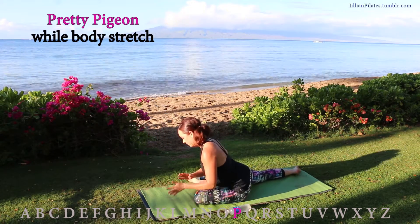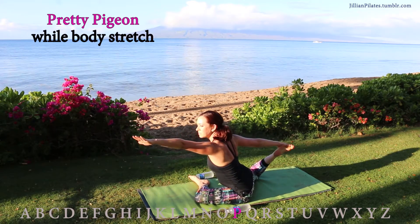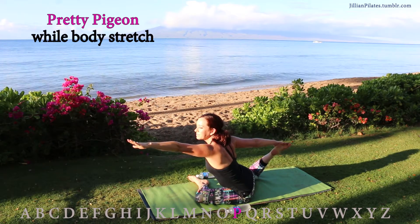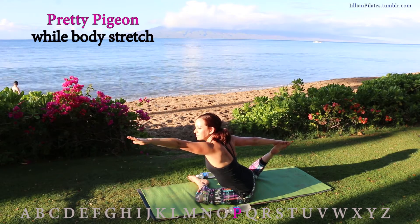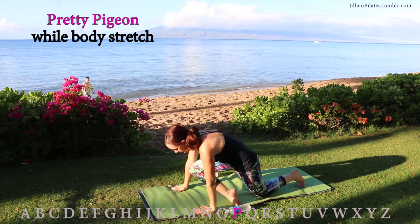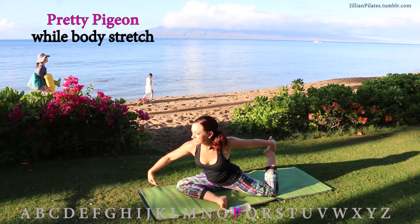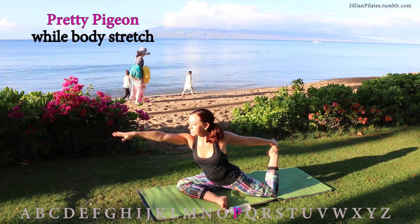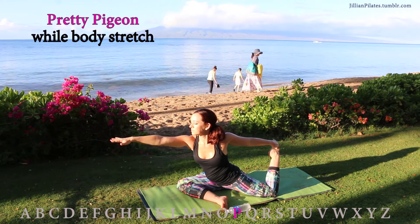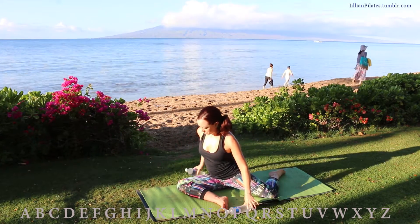Pigeon is great for the hips. If you're a beginner at pigeon, just hold it there. If you're a bit more advanced, you can go into pretty pigeon — where you're going to grab the back foot with your hand and reach forward with the opposite hand. Hold that for about 10 counts, then switch legs. Reach for your back foot and reach forward with your opposite hand. Really make sure you're stretching your extremities in the opposite direction so that in between your shoulders is getting the stretch.